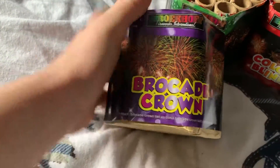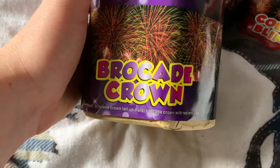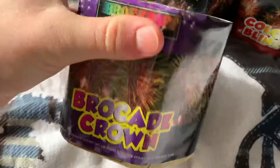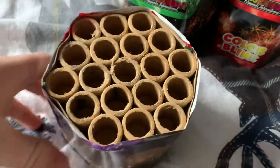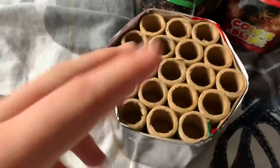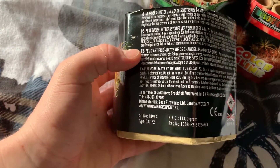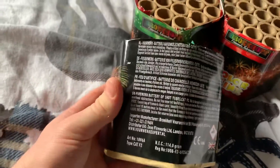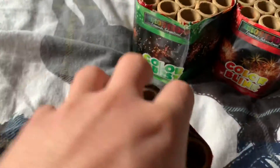Then we come on to the Brocade Crown, which is probably going to be my favourite because I love the brocade effect. It's brocade crown — tail up burst with brocade crown with red and blue in it. That's like your Warhawk effect — some of them have that same effect, which is nice. It's almost like you've got mini Warhawks in here, though obviously they're not going to be as powerful. 114 grams again. On the side in English it just tells you all the safety information — 15 metres and everything.